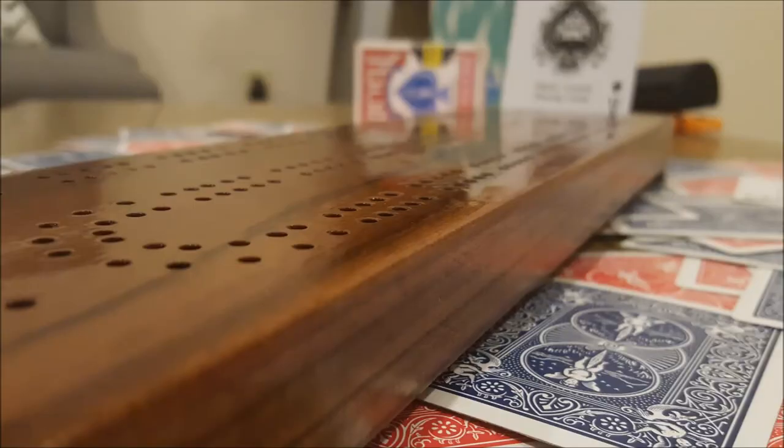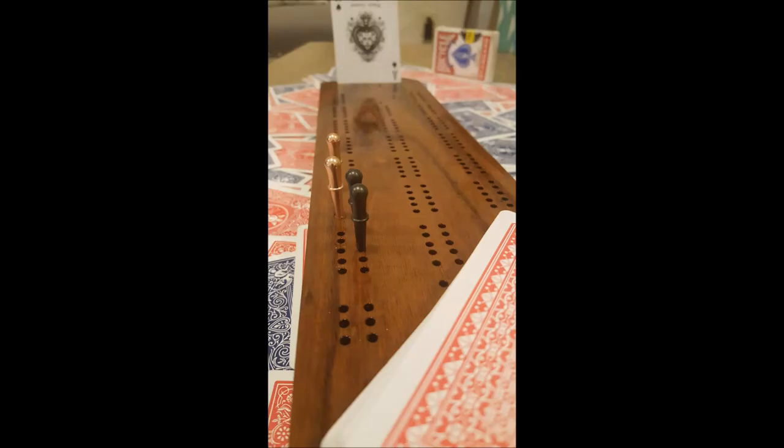This is the part that everybody likes — finally being able to finish this. You can really see the grain start to come out of the wood; it makes the walnut look much nicer. Here are some pictures of the finished product from several different angles, and a close-up on the finished engraving with the little card holder.